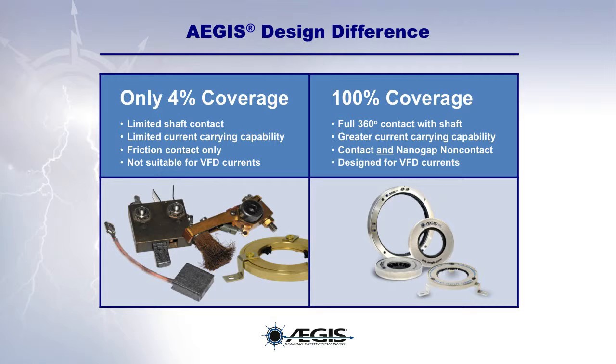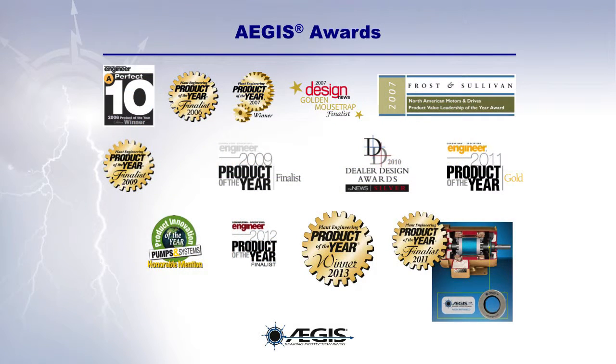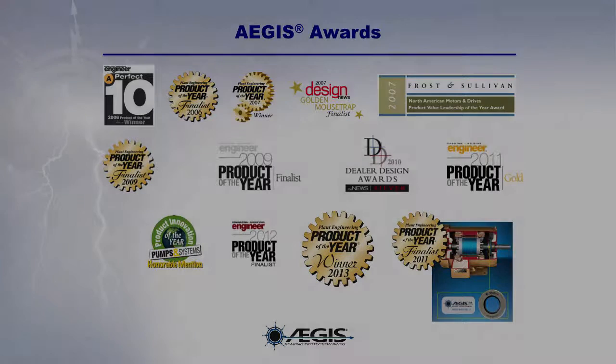So why settle for the limited temporary bearing protection of competitive products and technologies? Insist on the proven long-term protection of the EGIS shaft grounding rings. And due to their superior design and performance, EGIS rings have been recognized with a host of awards over the years.